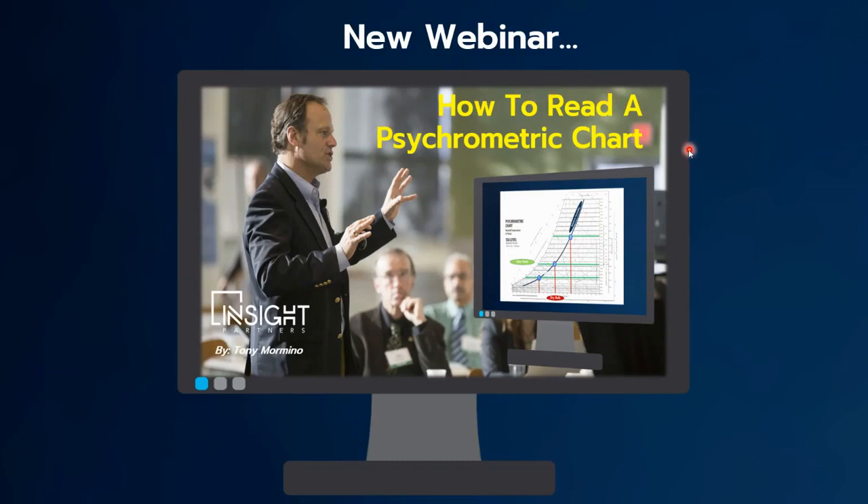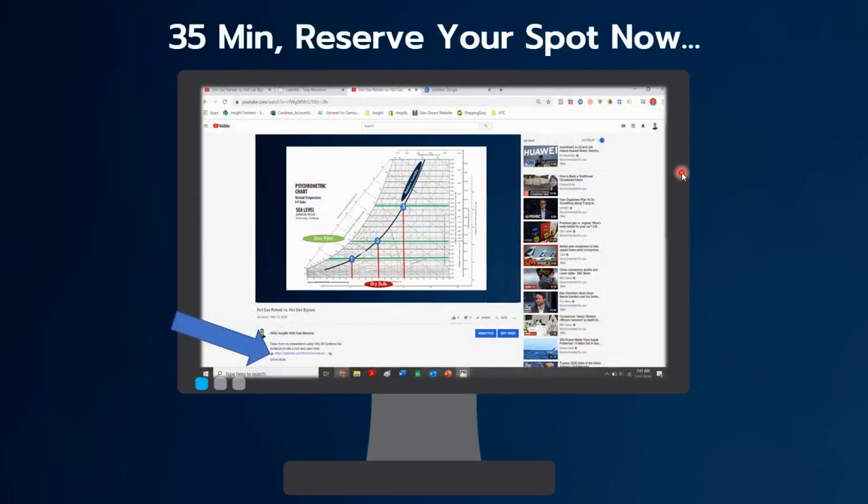Thank you for watching. If you are interested in learning more about psychrometrics, we do have a new webinar coming out called 'How to Read a Psychrometric Chart.' You can sign up right now and reserve your spot. It's an online webinar, only 35 minutes long.